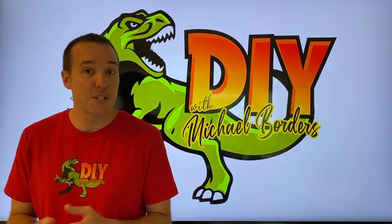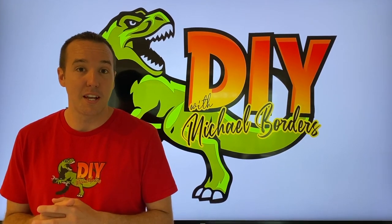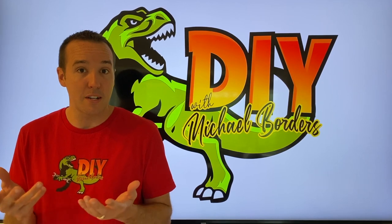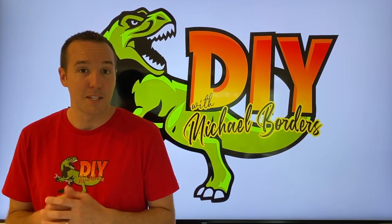Hey, what's up DIYers, Mike Forrest with the Mike Forrest channel — thank you for watching. We're talking mowers today, and there is a product that you can use to spray on the underside of your deck to alleviate grass from sticking and clumping up. Let's go take a look.